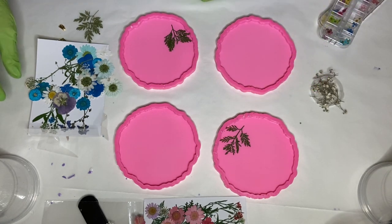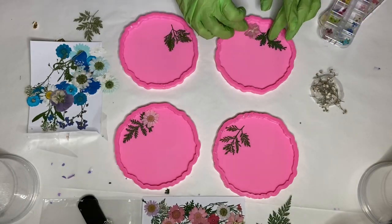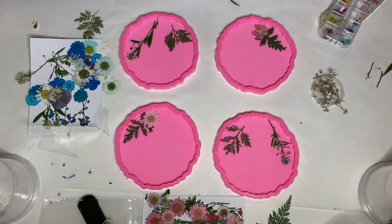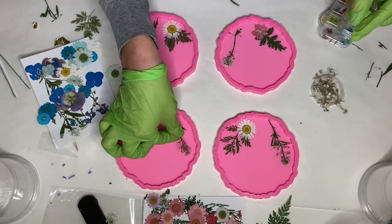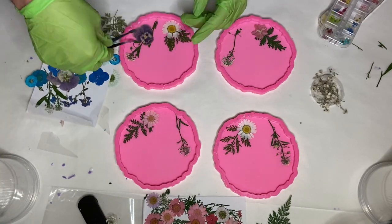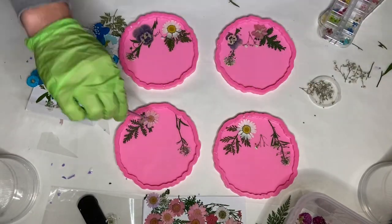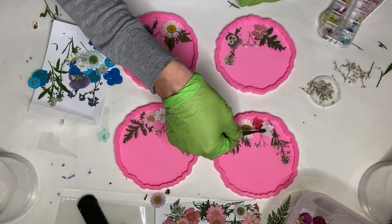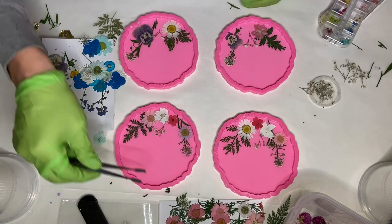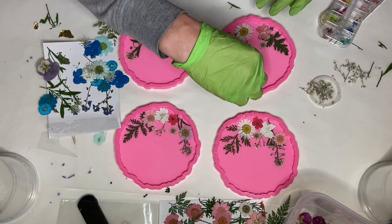The first thing I'm doing is playing around a little bit with the flowers and the greenery to see which setup and placement I like the most. I'm using tweezers to pick up the flowers and move them into the molds because they're dried, they're very delicate and can break very easily. I didn't end up using any of the blue flowers and stuck more with a purple, pink, and white theme on these.